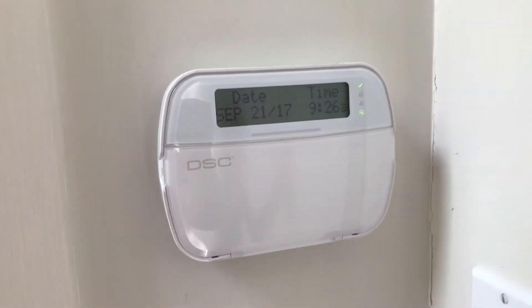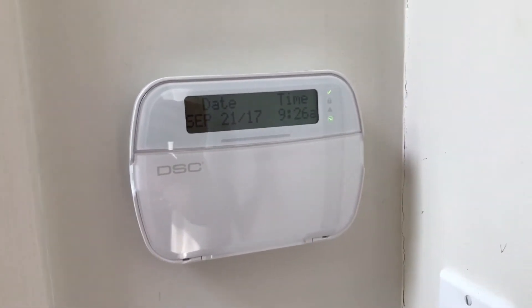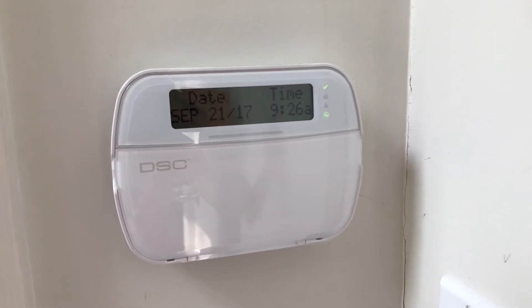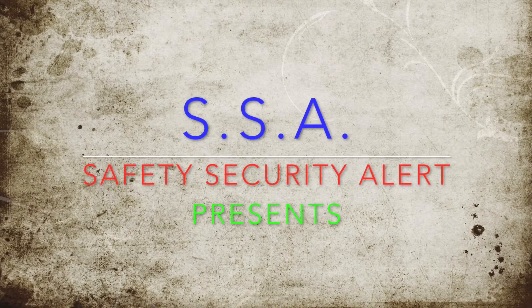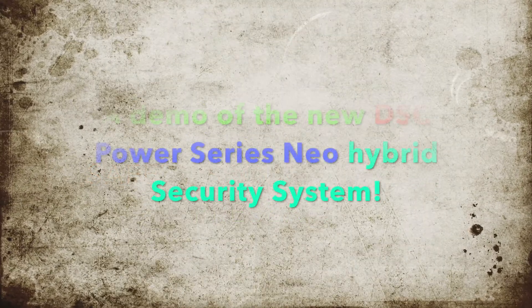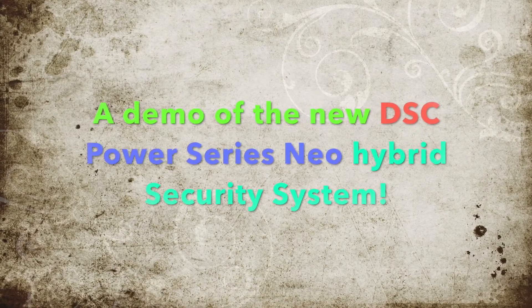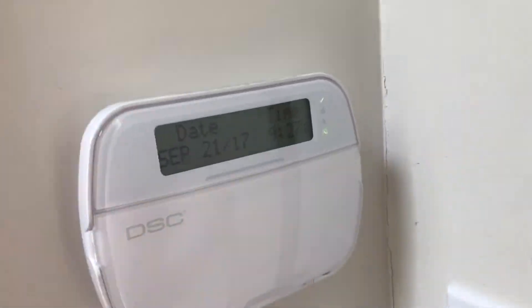Hello everybody, it is Safety Security Alert here today, and today is going to be a demonstration and overview of our new DSC Power Series Neo security system. So let's go ahead and get started.